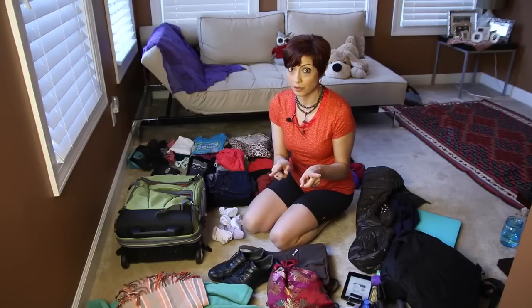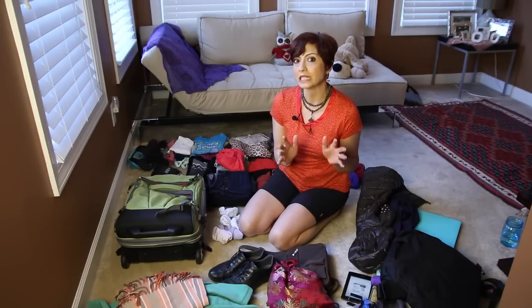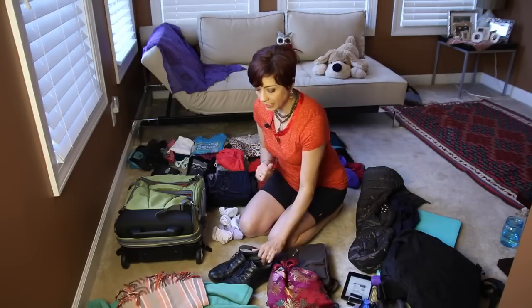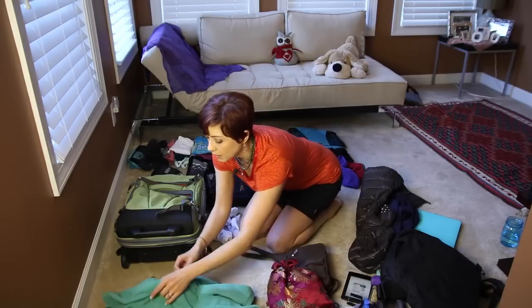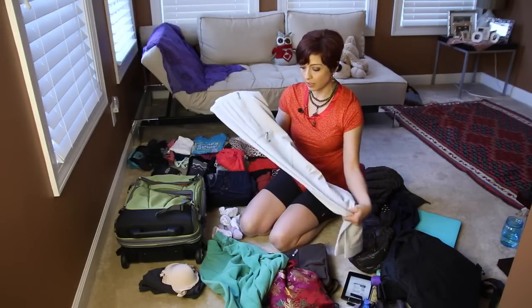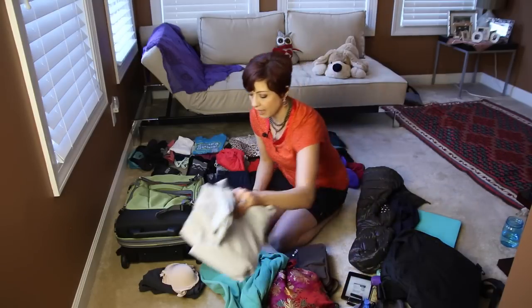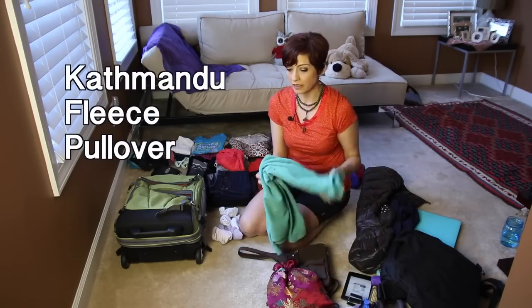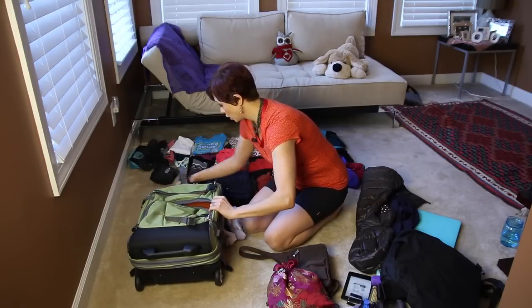The first thing you do, as you know from my other video, is set aside your airplane clothes. I'm going to Japan — it's now between the 30s and 50s, late winter, early spring — so it will be cold but not too cold. I'm taking my walking Ecco shoes, a scarf, my Patagonia airplane pants with a pocket for my iPhone — they're stretchy and wonderful — plus a bra and a t-shirt for the airplane. I am not taking a jacket; I'm hoping to buy one when I get there.